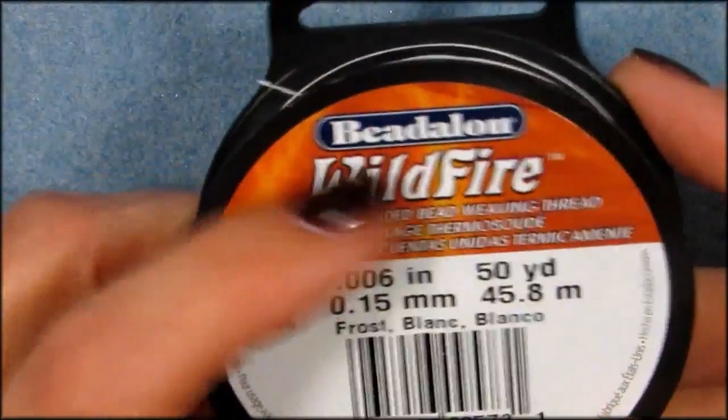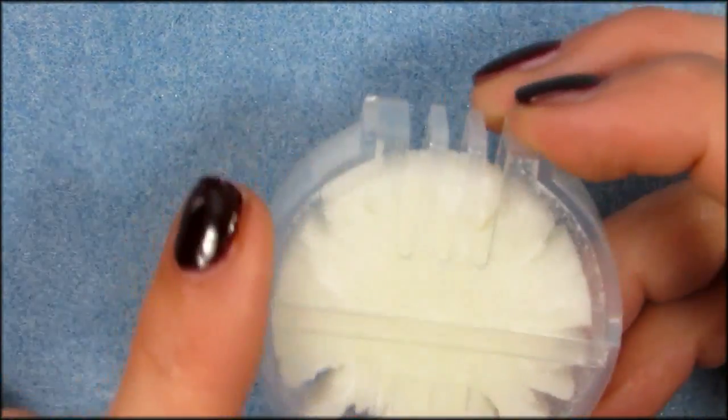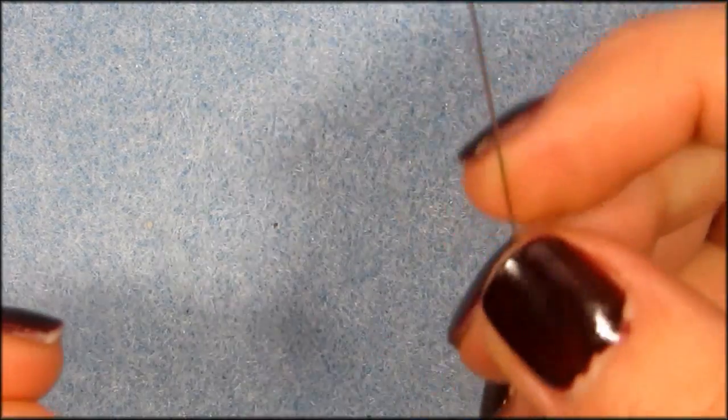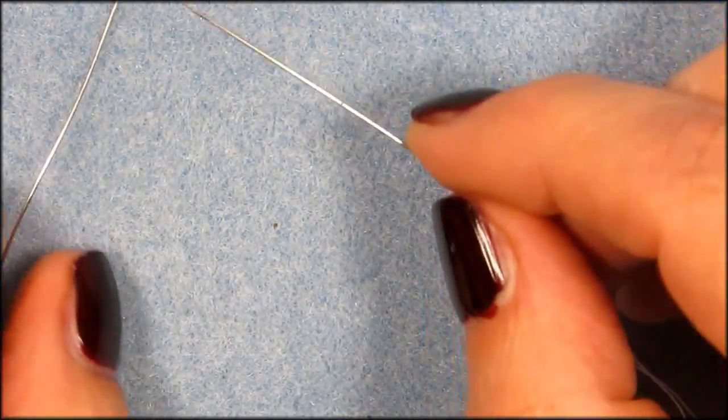You will need your Wildfire thread from Beadalon, size 0.006, and I use some wax to run my thread through. I know Wildfire is coated but I like to double coat — you don't have to, but it helps keep your thread more secure. For thread you need about an arm span wide. You also need two needles — for me that's easiest and it goes the fastest. We're going to start with our right needle.